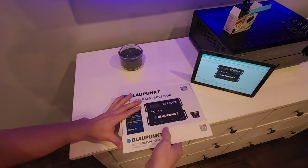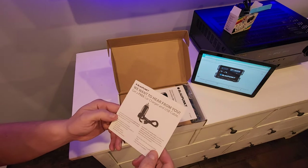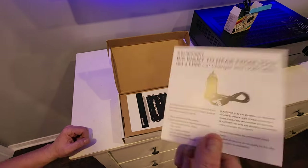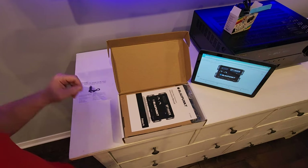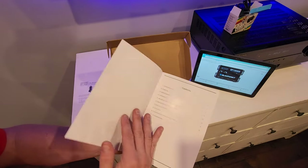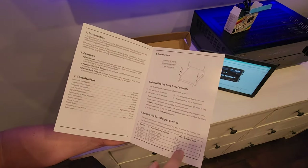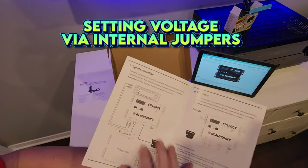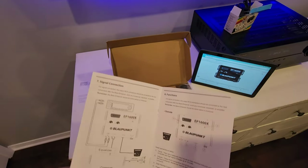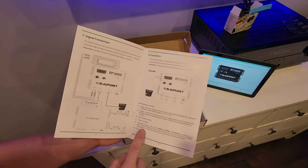If you contact Blaupunkt, you can get a free car charger and USB cable by doing a review. Here is the manual that comes with the EP1600X, showing how to install the device, how to set your voltage for the size of the speaker — we have a 10-inch Polk subwoofer — signal connections from your head unit, and the functions: input, output, dash remote control, power connector, and the pair of bass controls.